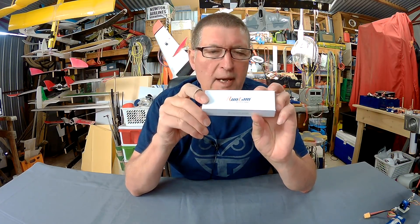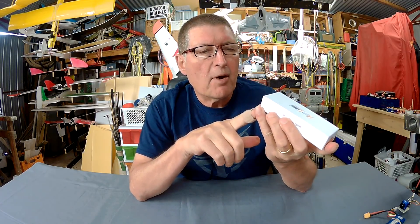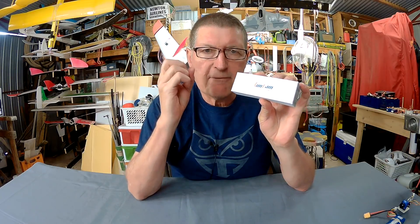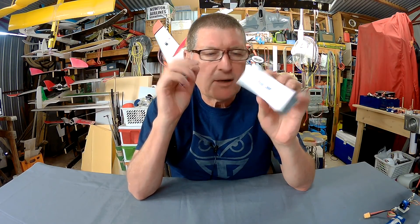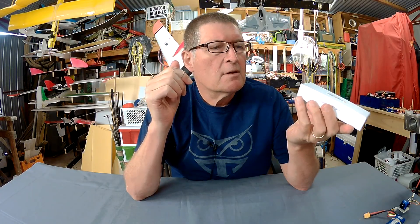Greetings folks, another tiny package from Runcam has shown up. It's the Micro Sparrow 2 PAL version and it's a 4.3 tiny micro camera for small racing quads. Input voltage is 5 to 36 volts, lens is 2.1 millimeters.